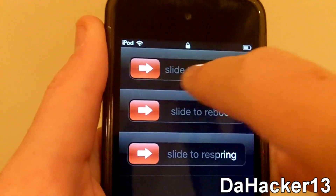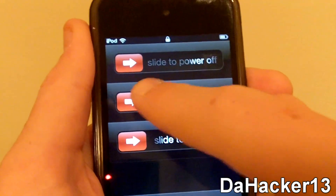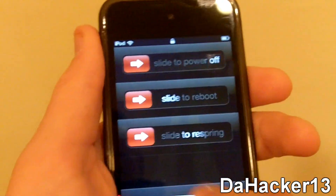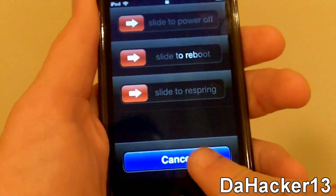You can slide to power off, slide to reboot, and slide to respring. And then you can press Cancel.